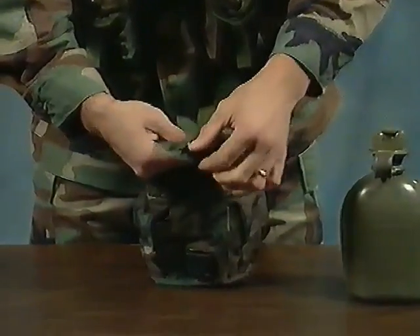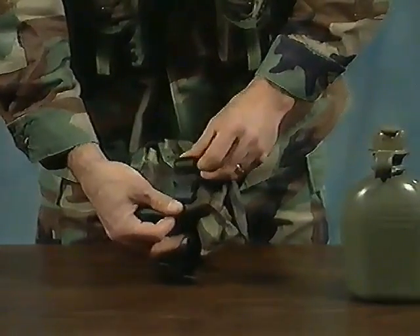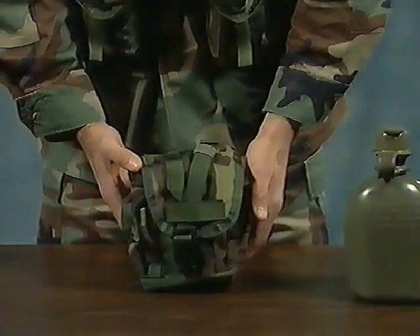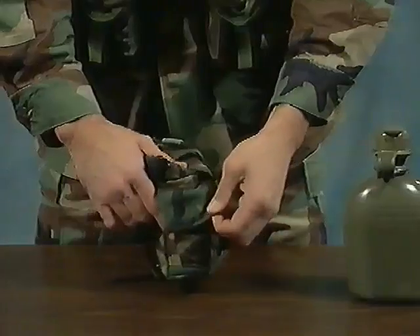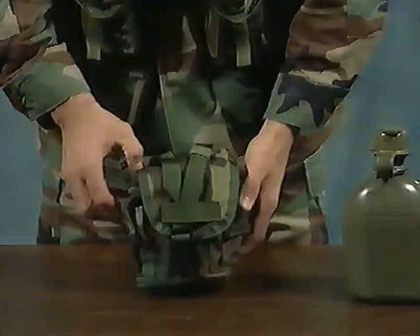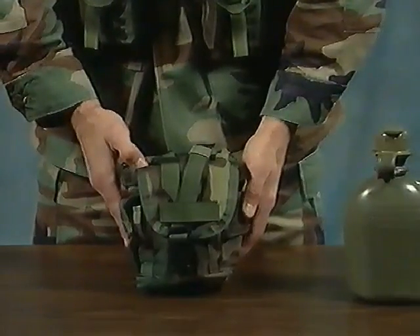This pouch is able to hold one stripped-down MRE, five M16/M4 magazines, or AN-PVS 7 goggles and various other items. The side pockets on the pouch are designed for first-aid dressings, water purification tablets, or other small equipment.